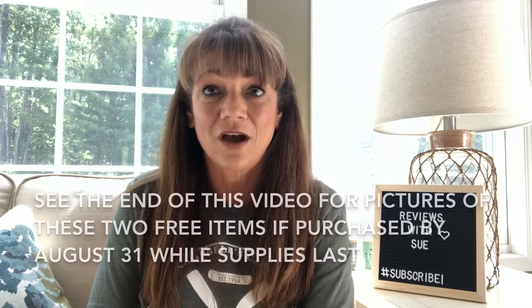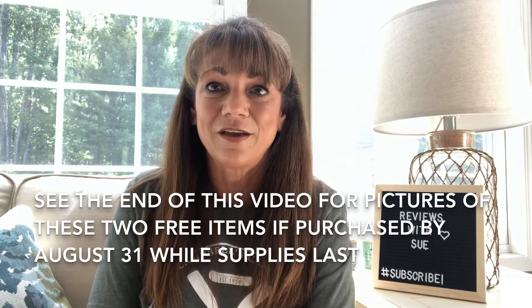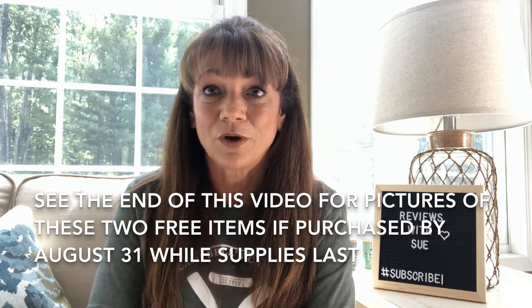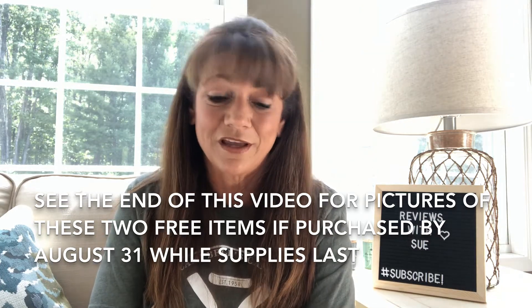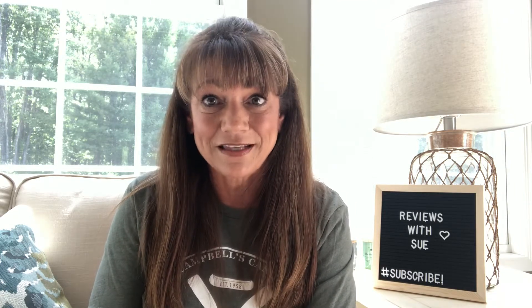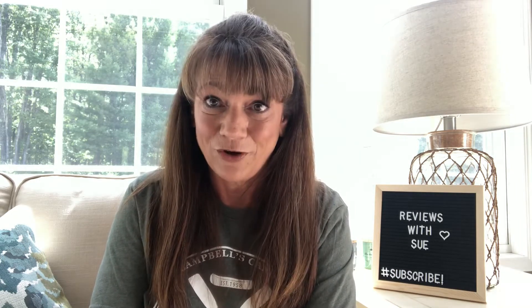Right now they are offering a special, while supplies last, of a really cool looking palette by Butter London and a set of luxe brushes — in that set you get 3. It has a value of, I think it's like $62. But you have to sign up before the end of this month, August, and it's while supplies last, so hopefully they'll still have some there for you.